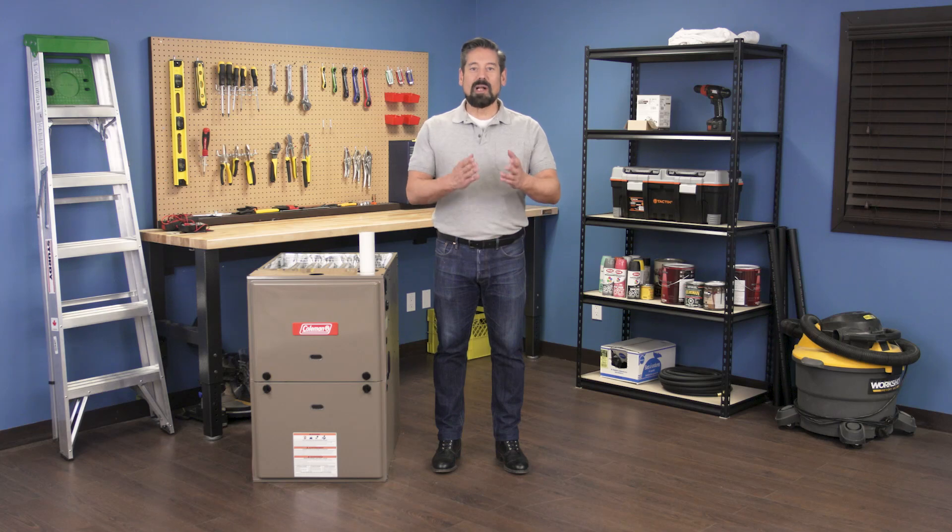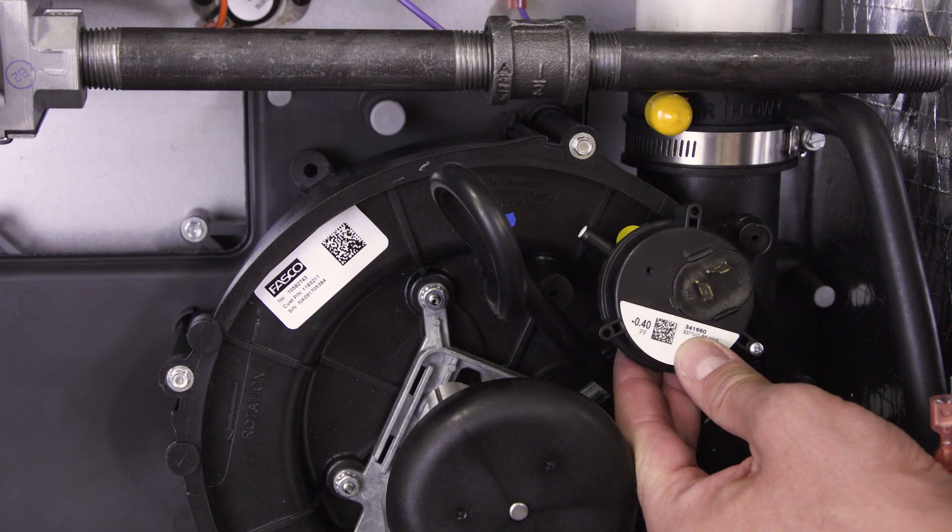Hi, I'm Vance and welcome back to Repair and Replace. In this episode I'll show you how to replace the pressure switch in a gas furnace.